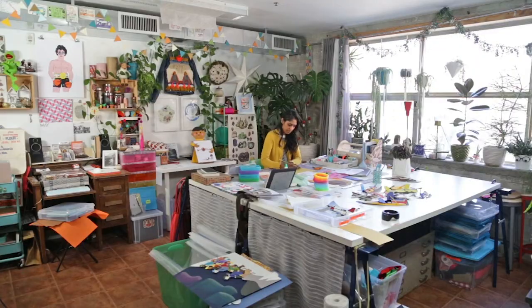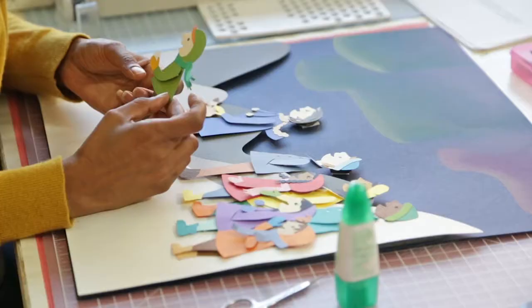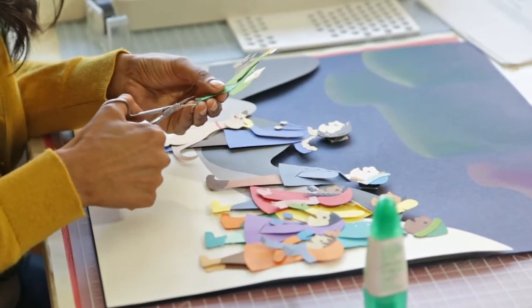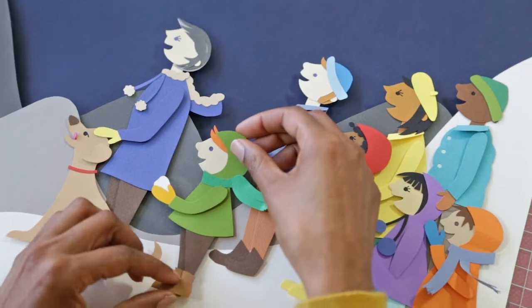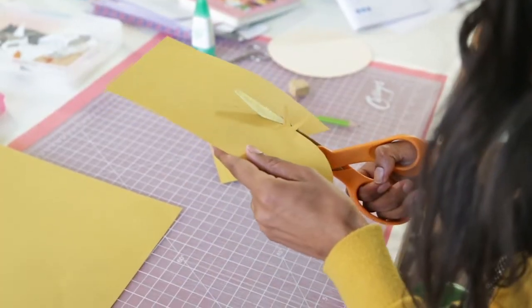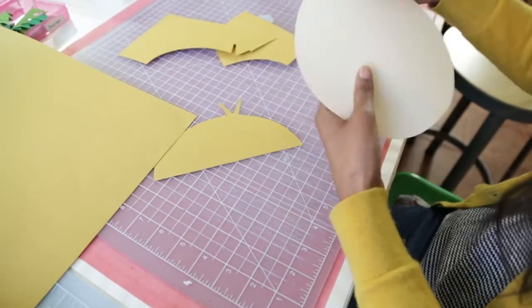I first came to work with paper almost as a matter of convenience and it solved a lot of problems I was having. I generally create large-scale paper installation art and paper was great because it's light so it could be hung, it was very colorful, relatively inexpensive, it holds its shape — so it solved the problems of having to paint other kinds of structures or sewing and all that. It kind of just got the look that I wanted right away.